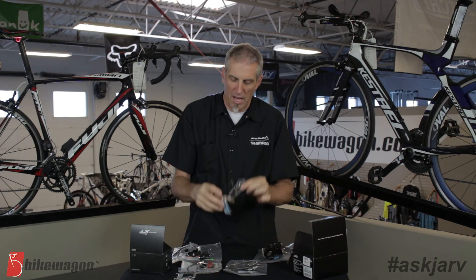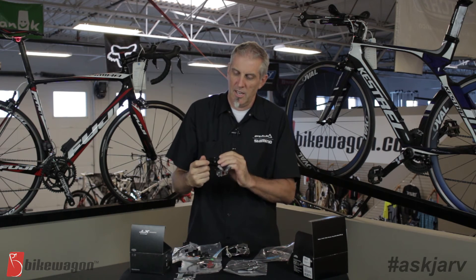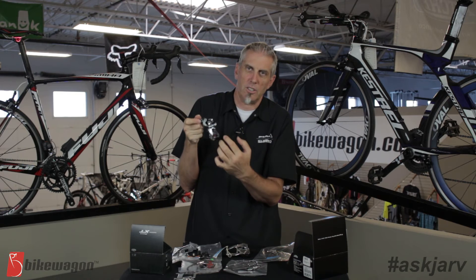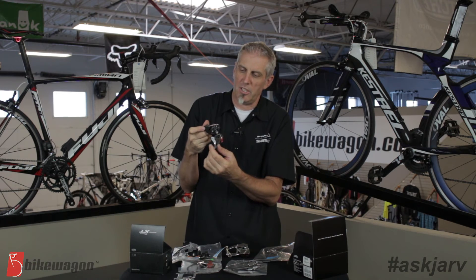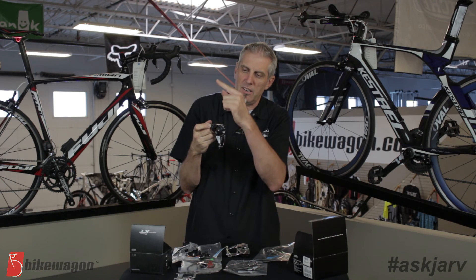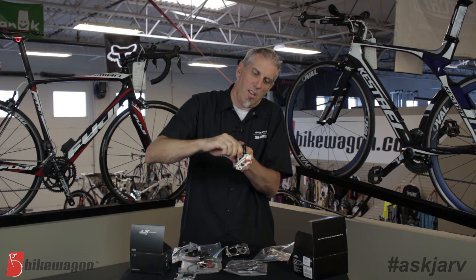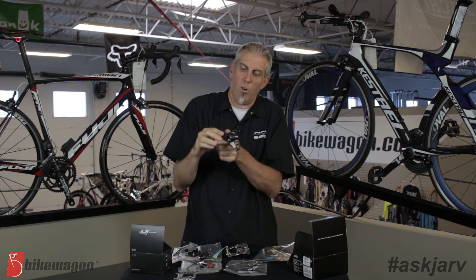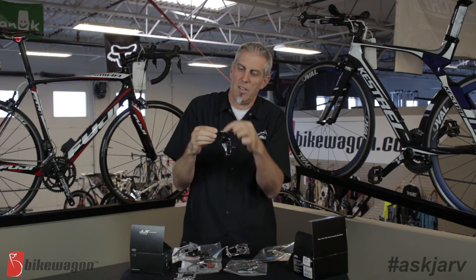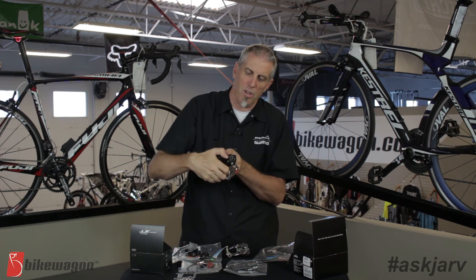This derailleur clamps and the cable comes from below the bottom bracket, pulling down to move the derailleur out — that's a bottom pull. Some manufacturers have designed what they call a dual pull. This particular one can be used either way: the cable can come from the top and pull the derailleur out, or the cable can come underneath, wrap around a piece, and connect here to act as a bottom pull — all with the same derailleur.